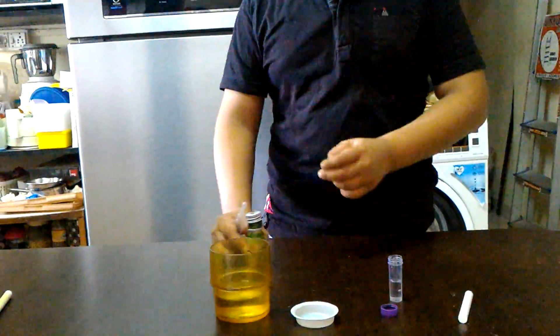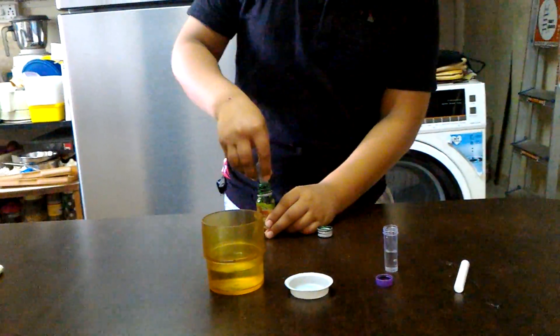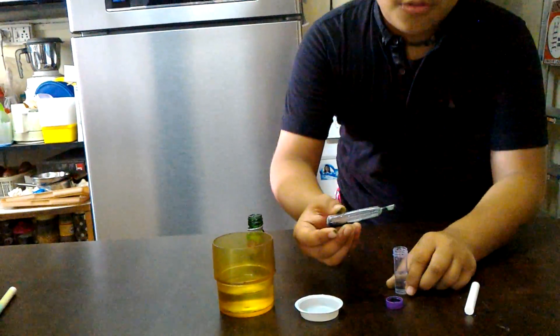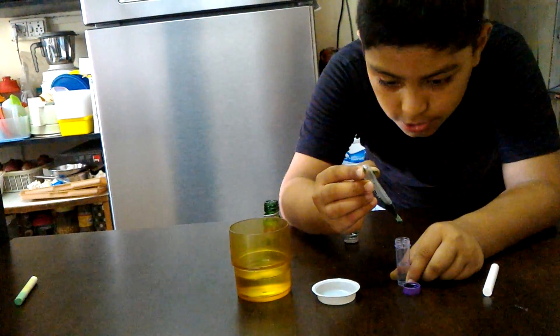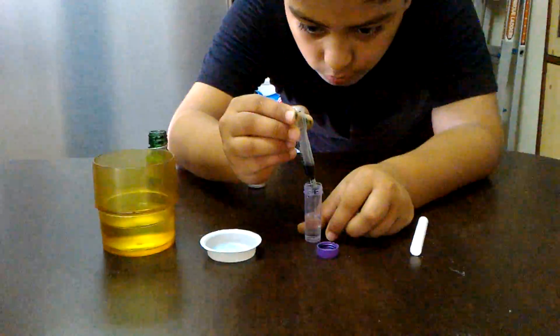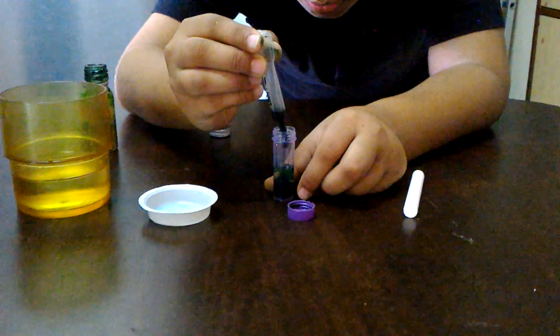And then we will take around 2 to 3 drops of green food coloring. So carefully we will add 2 to 3 drops of green food coloring — 1, 2, and 3.